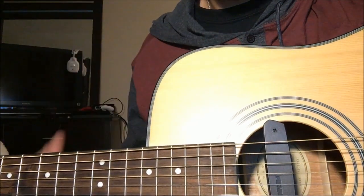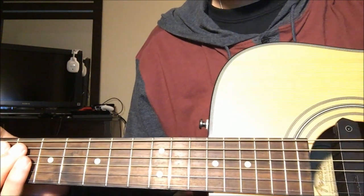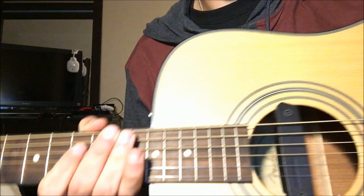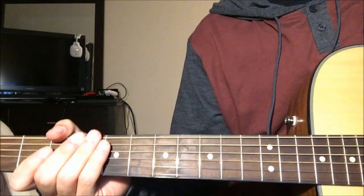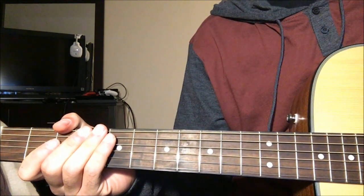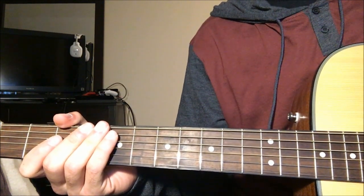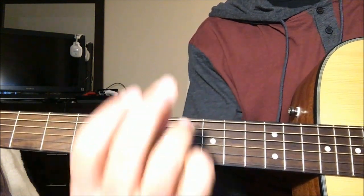In just a few minutes or seconds, I'm going to show you how to play it on the fretboard, and then I'll show you the picking pattern for the song. For the sake of this video, even though I am a left-handed guitarist, I will switch it to right-handed for you guys to be able to understand how to play it a little better. So here we go.